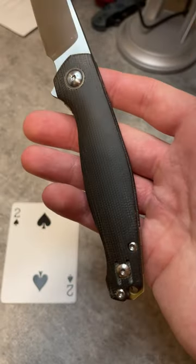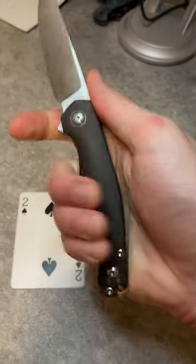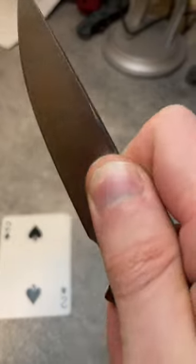Handle ergonomics are fantastic for the carry profile — really subtly great lines here. This grip is great, the choke-up grip is great, the pinch grip is great. Lots of control over the blade.